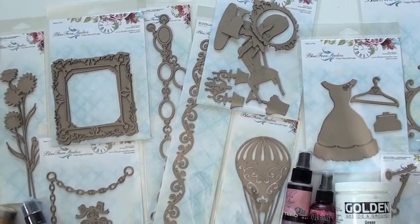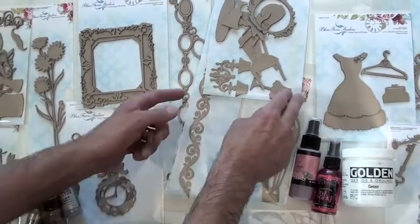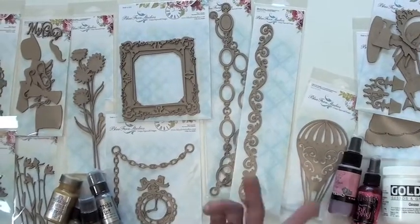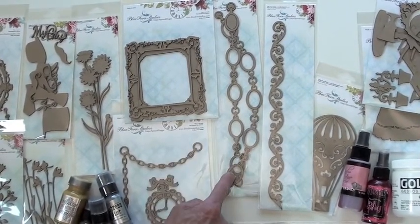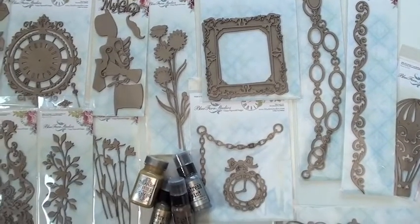This is all home furnishings — mirrors, chairs, lamps — very cool. You've got borders, and of course there's this pretty cool piece too. You've got one that's straight in the chain and then one that's curved. Love that — very nice.